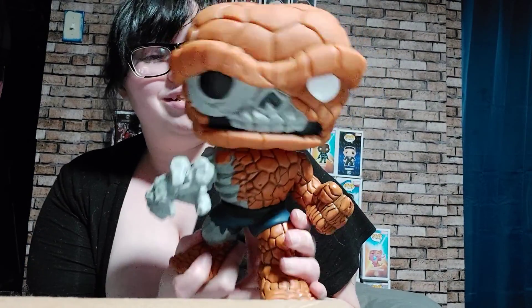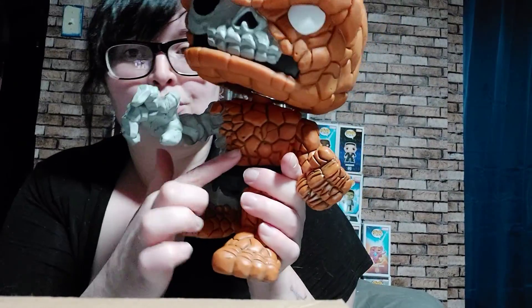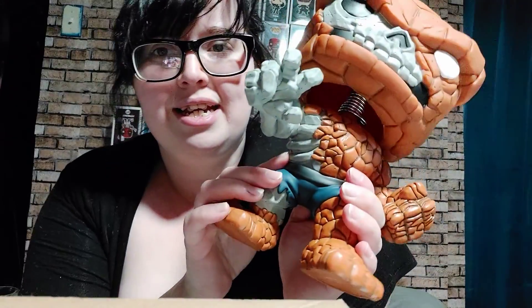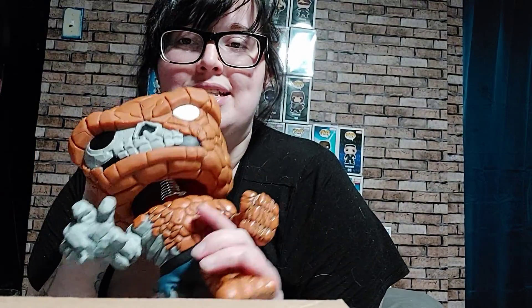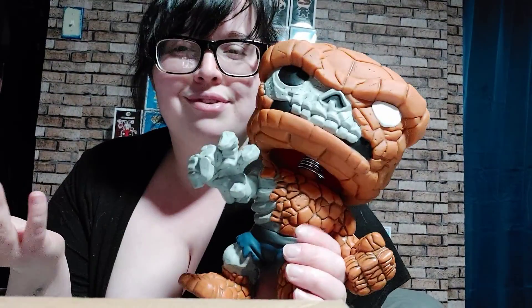This is the first time I'm taking most of these out of box. The only ones I took out before were for Instagram pictures — my Instagram is Shelly's Pops. I took out Carnage, Captain America, and Iron Man for that. He is really detailed with the arm, the rocks in the body, the bone. It's cool how they split him zombie-wise — the ribcage looks like bone, but also like gray stone instead of brown. You can actually see it's zombified.